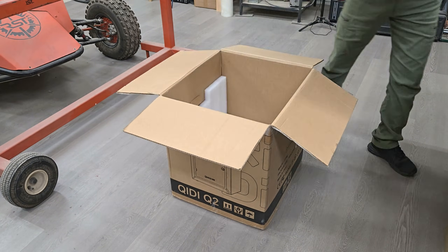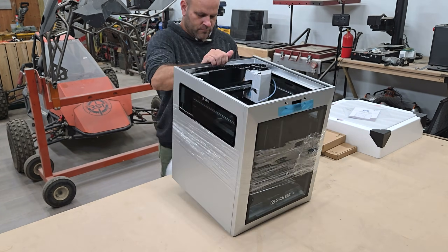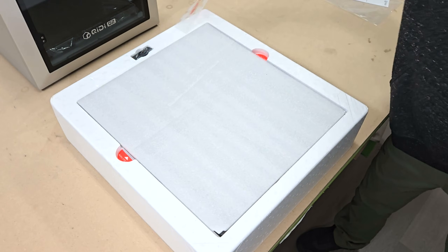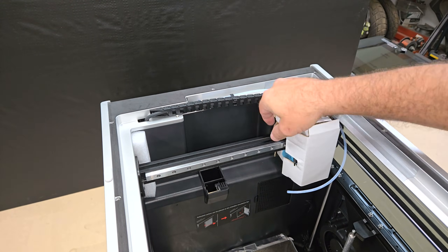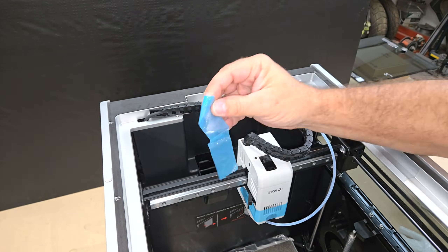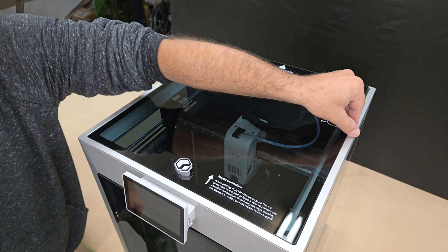Unboxing and setting it up to get ready for printing only takes around 15 to 20 minutes. The touchscreen display provides instructions and walks you through the setup and calibration process after the machine is first powered up. It's mostly automatic, so all you really need to do is remove a few screws and zip ties and press a few buttons to start the auto bed leveling and input shaping calibration processes.